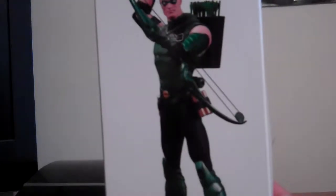Looks really cool, man. Can't wait to take it out of the box. There's more artwork over here on the side.